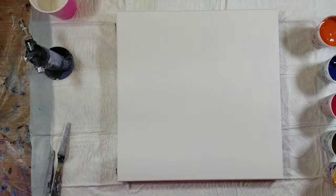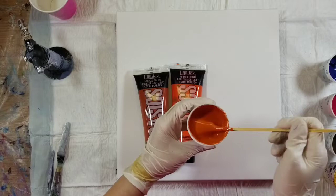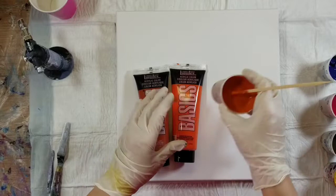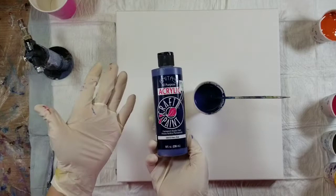The next color — I told you I had a lot of colors mixed up — is this pretty orange. The majority of it is the cadmium red light hue, and I mixed in a little bit of red oxide to tonally bring it down, because none of these colors are meant to be bright. Next up is navy blue — that's just the Anita's Craft Paint in the color Navy Blue.